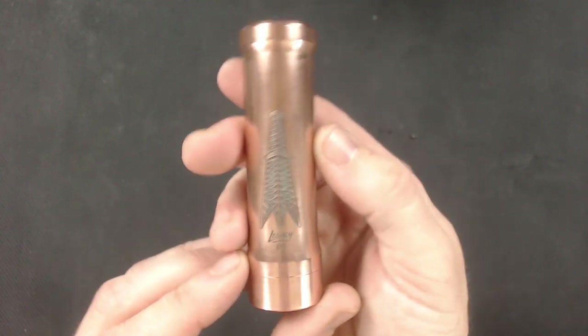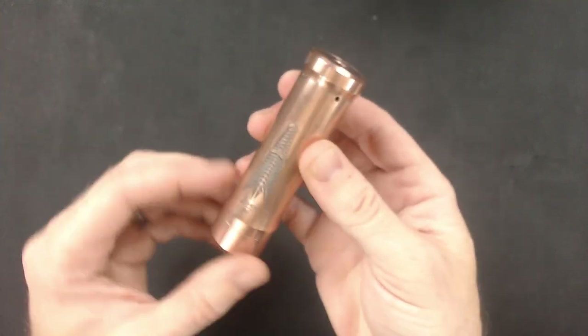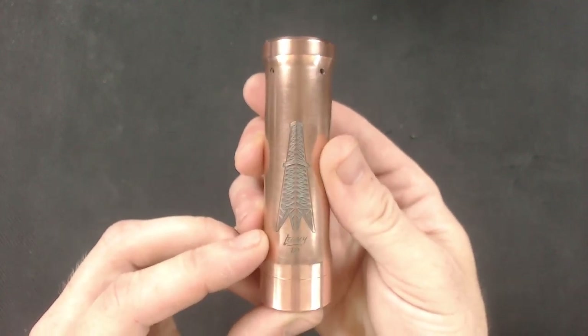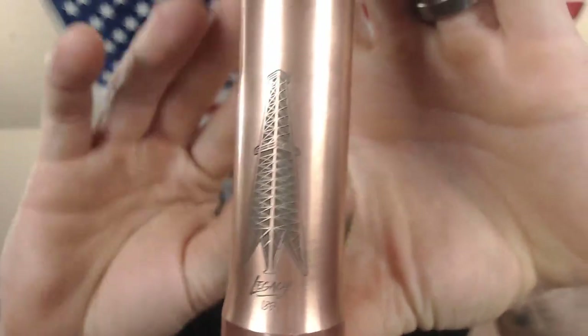Let's go ahead and take this back up top. We'll put an atomizer on top of this, give it some toots and see how it performs, and then we'll talk a little bit more about it. All right guys, we'll see you in just a second. All right fam — that was a look at the Rig Mods Legacy number 180.